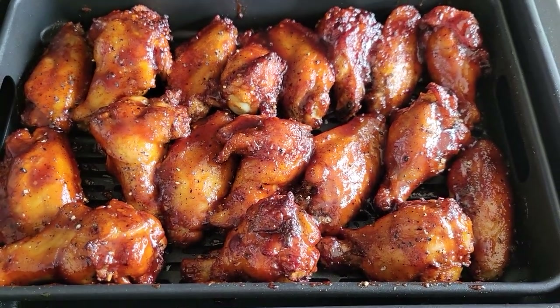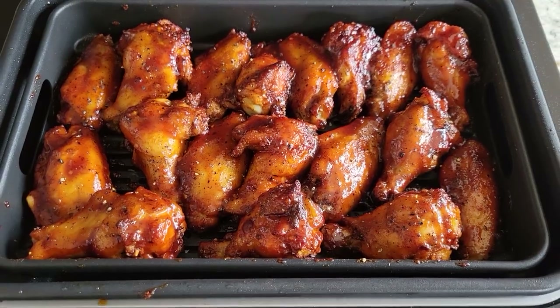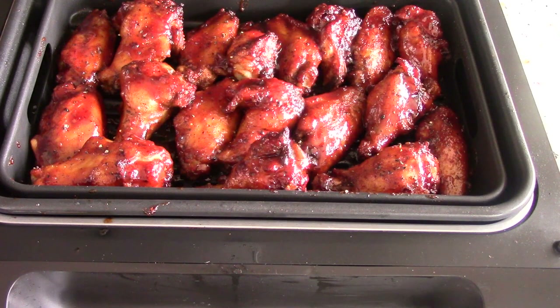The link will be in the description. To simplify it for everybody — since we had to flip them anyway, I just wanted to show you that it can cook both sides without flipping, but since it created so much grease one side would be crispier than the other. Since I'm doing a video, I want to give the machine the best opportunity possible to showcase what it can do.